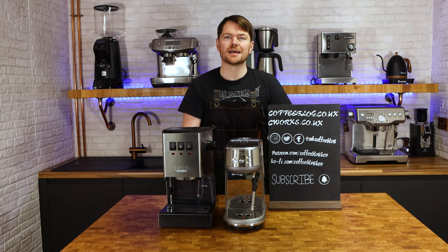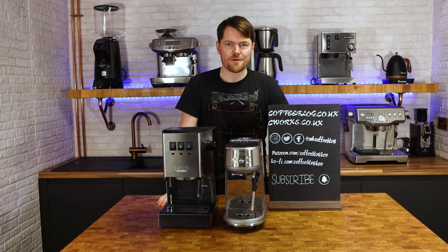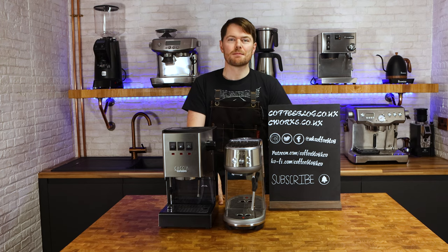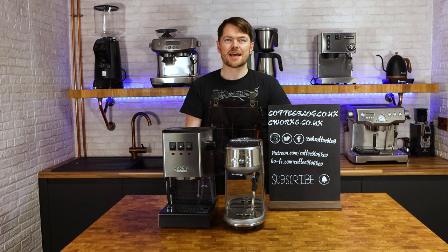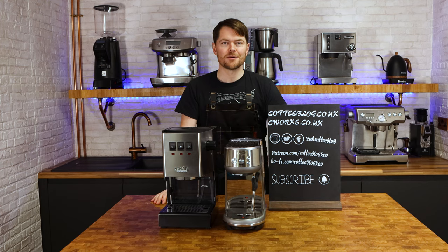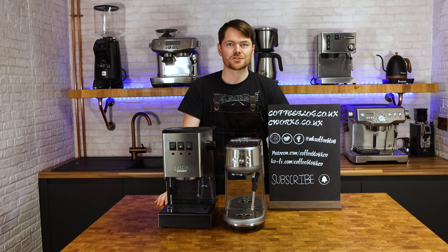When it comes to entry level home barista espresso machines, this is probably the most common question I'm asked. I've done a video on this previously but I'm not happy with that to be honest — I made it far more complex than it needed to be, looking back at that video. Apologies if you watched it.